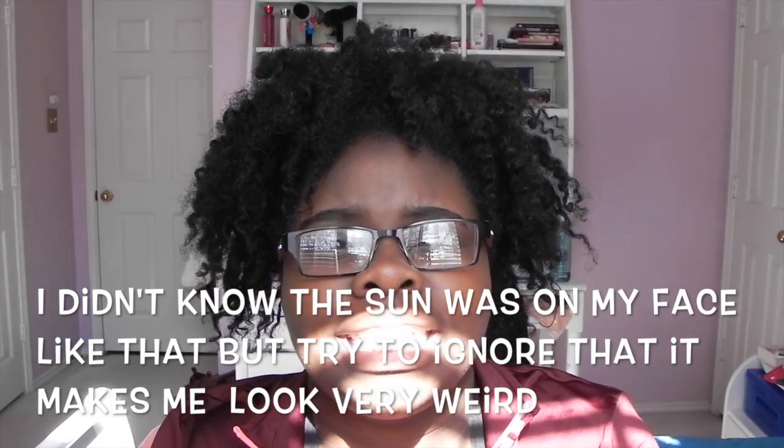I'm on spring break right now and it's currently Tuesday. It was just raining and then it stopped and now it's all sunny. If the sun is directly in my face, I apologize. So this video is going to be a hair video.